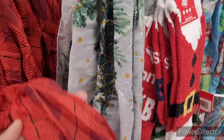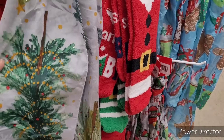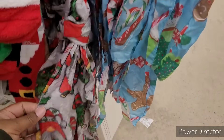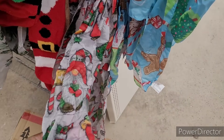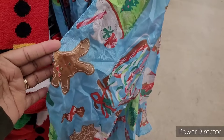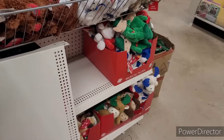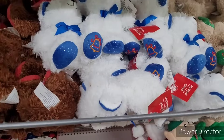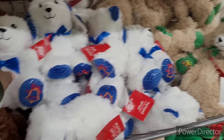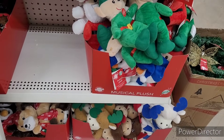Here is some Christmas scarves. This is pretty. I like the Christmas tree on there. And I got some socks too, y'all. Here's some gnomes right there. And then here's the gingerbread. Here's some more little plush — little bears.